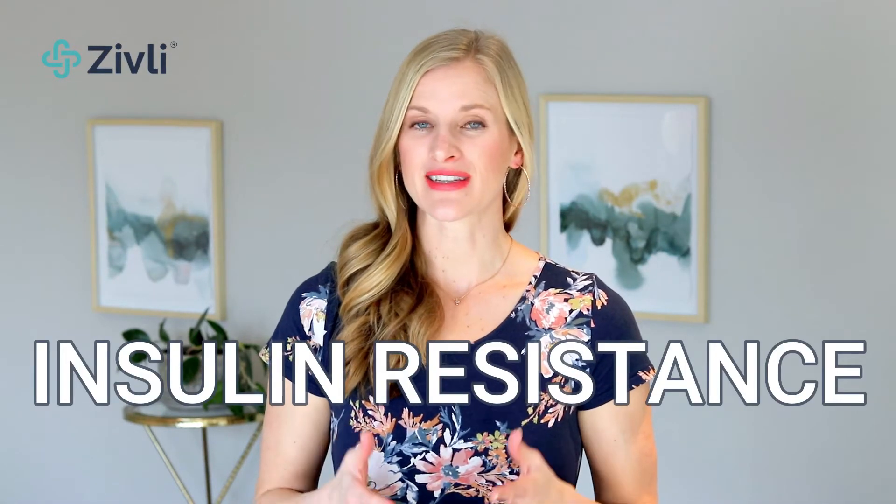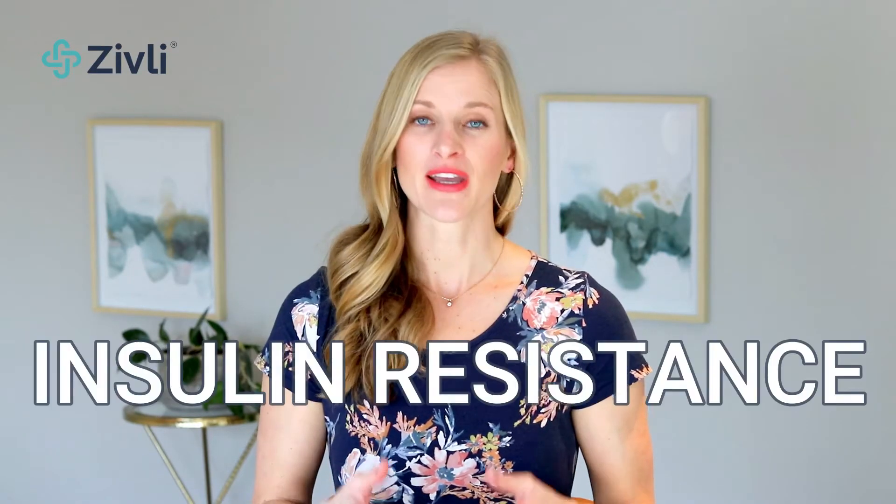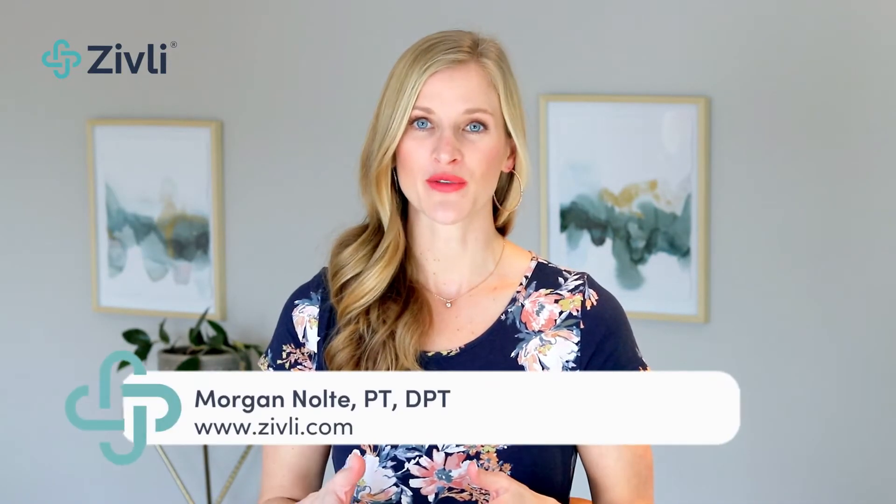This video covers insulin resistance testing options, including how to calculate your HOMA-IR score for insulin resistance. Despite what you may have heard, insulin resistance can be reversed. The sooner you take action on what you learn today, the faster you can lower your risk for diabetes, heart disease, obesity, and dementia.